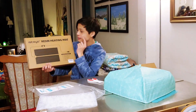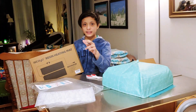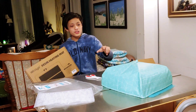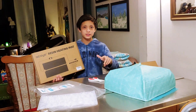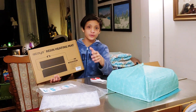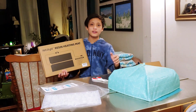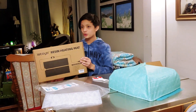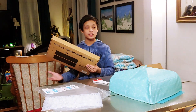This is the Estoya resin heating mat, and according to the website, it should be able to completely cure the resin in approximately two to three hours, compared to what it would normally be like without this — probably around 24 hours. So it's going to be really helpful when we're doing big projects with the resin.